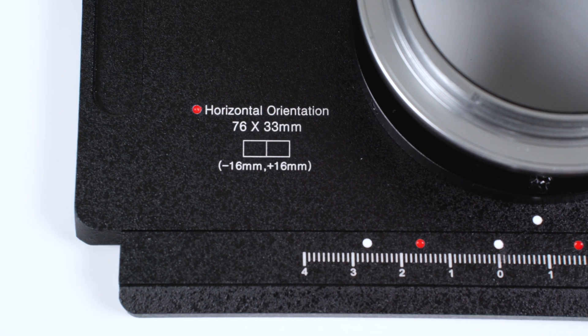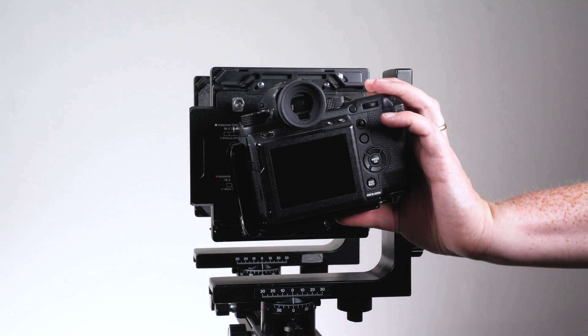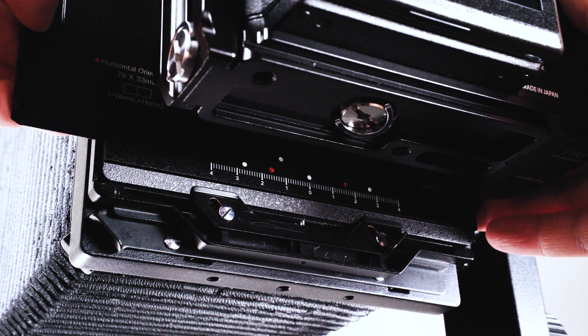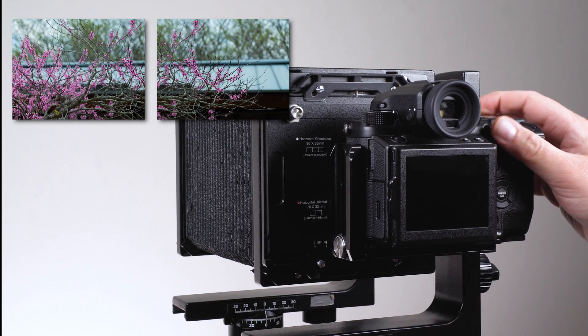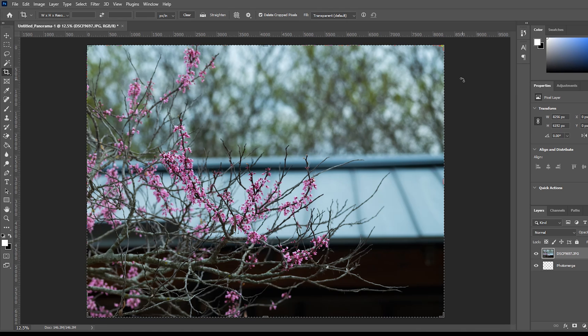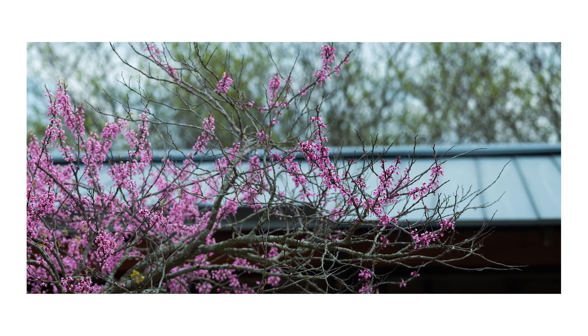To use the 76 by 33 millimeter stitching mode, rotate the camera to landscape orientation on the adapter. Line up the top white dot with the left red dot and take a photo. Slide to the right red dot and take a second photo. Import these two photos into Photoshop or another photo editing app of your choice, and use Photomerge to stitch them together into a final 76 by 33 millimeter image.